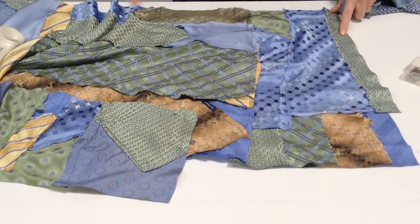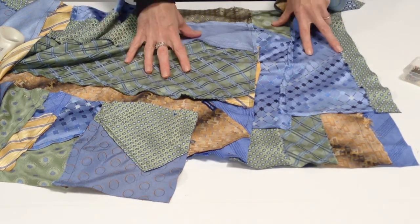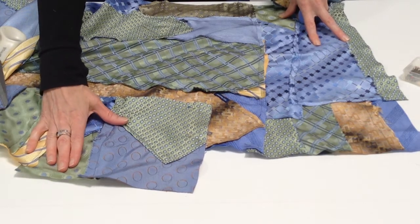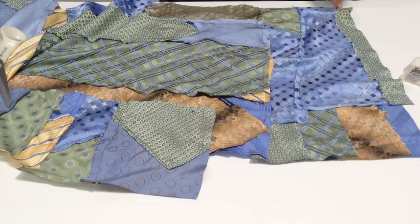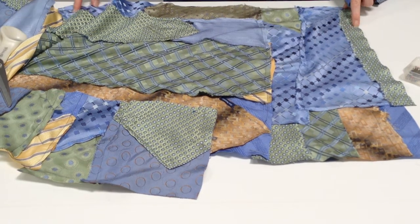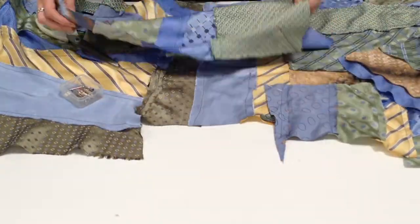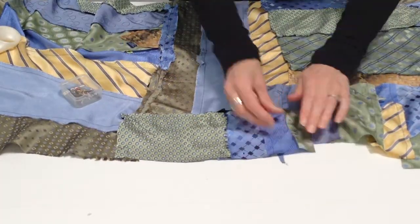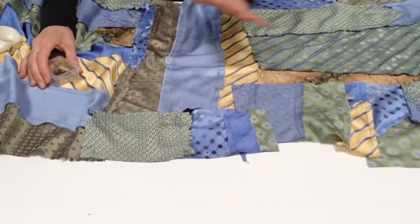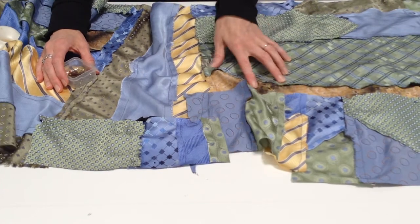I mentioned that this edge is even, but I didn't tell you why. It's even because this is going to be the neckline, and so this jagged area is going to be the hemline of the poncho. This even line is going to get sewn onto itself to form a side seam, so it's helpful to have that be even. And there's also a strip of necktie fabric that's going to create kind of an accent or a collar there.